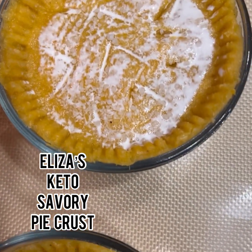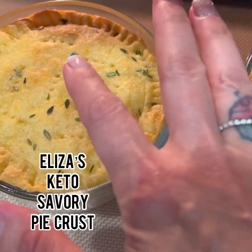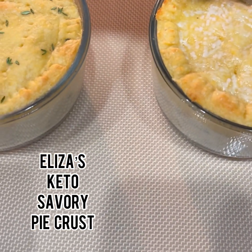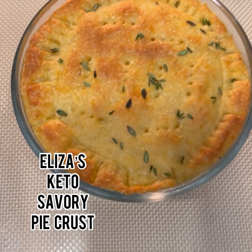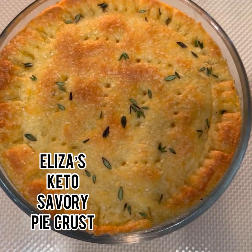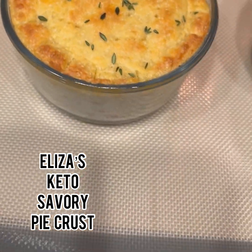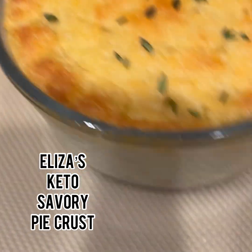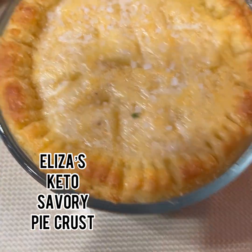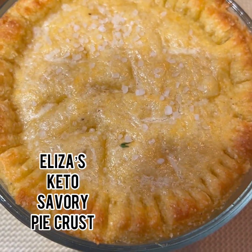Okay, they're going in the oven — wish me luck! Okay, this one is without the wash on top and this is with the wash. I think I like it without the wash on top, and the little herbs didn't burn, so that's beautiful. The little specks right there are the sea salt — that might taste good though.